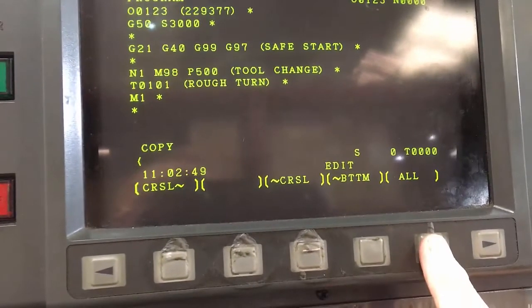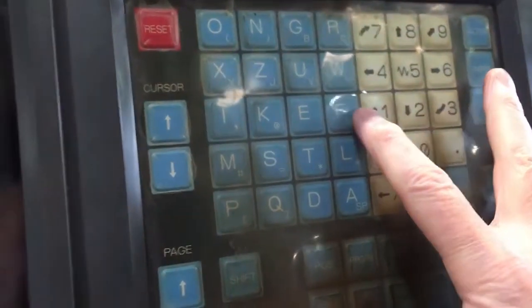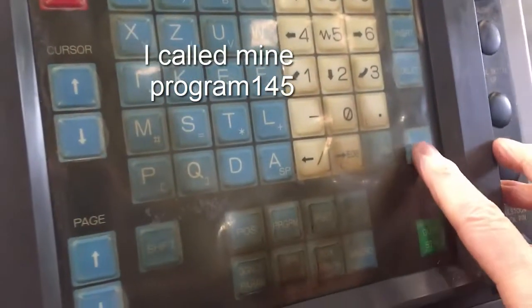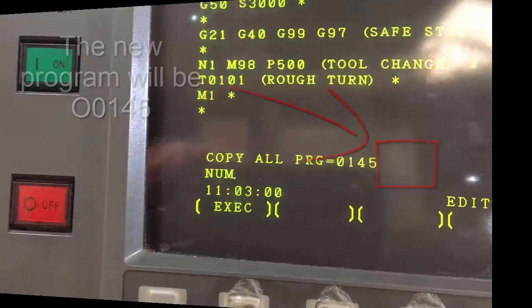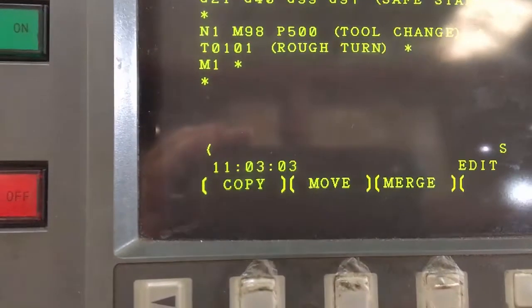Then press All. Then you need to input — with no letter O — just the number that you want the program to be called. Input that, and when you press the Execute soft key, it will have copied that program onto that number.